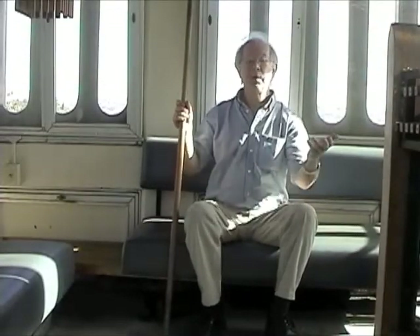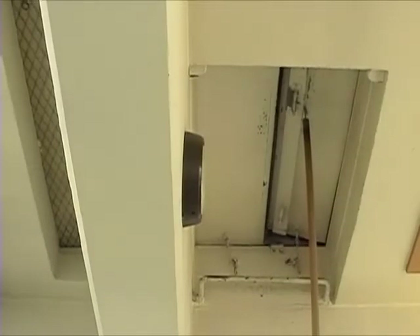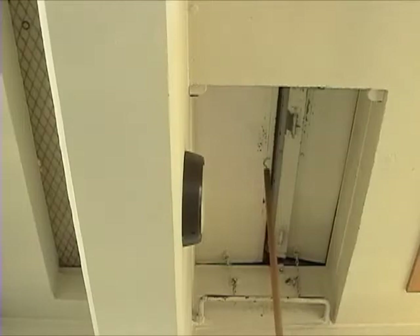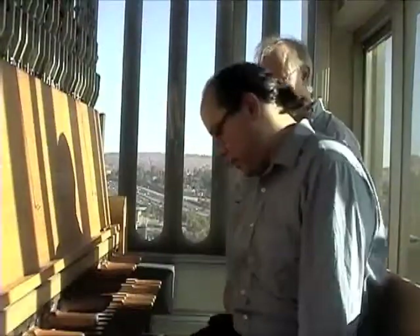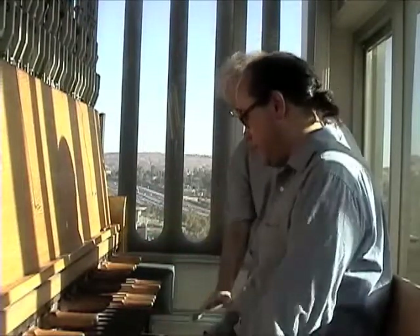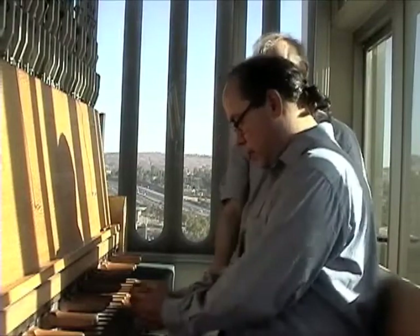Gary, the bells are above us, so what I'm going to need to do is open up this door in the roof here so that we can hear as we're playing. We'll open it up just a little bit and let some of the sound into the room. Gary, why don't you come over here to the console and have a seat on the bench. Does that feel comfortable to you? You want to be sure that the bench is the right height and that you're close enough.